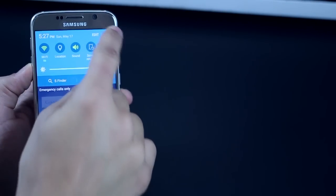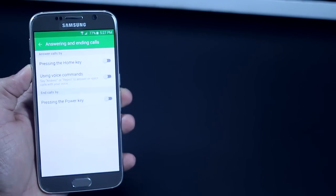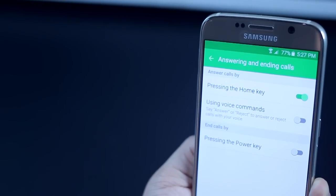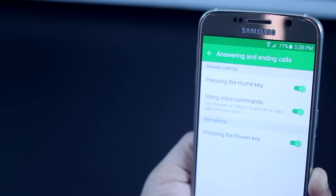We're all used to the traditional way of accepting or rejecting calls by swiping the green or red button. But you can also configure your Home key and Power key to accept or reject calls. Even better, you can just say 'Accept' or 'Reject' and the call is handled accordingly. Those are the top 10 cool things you can do with your Galaxy S6 or S6 Edge. Let me know which ones you like in the comments below, and don't forget to subscribe.